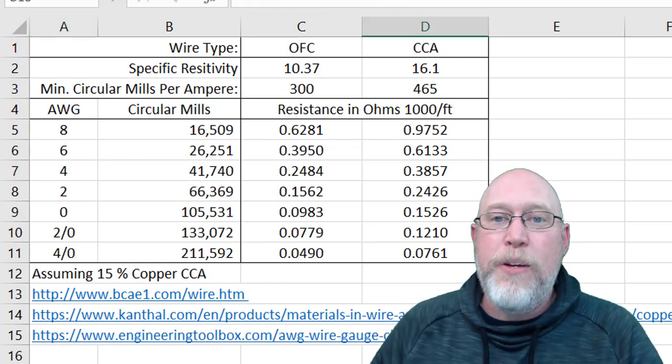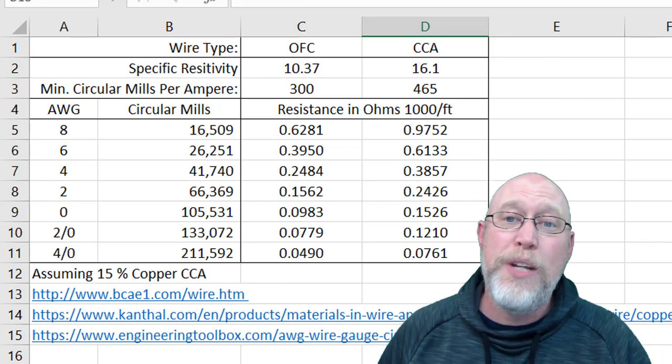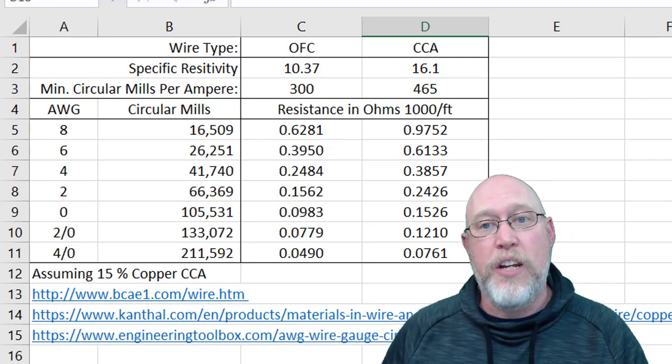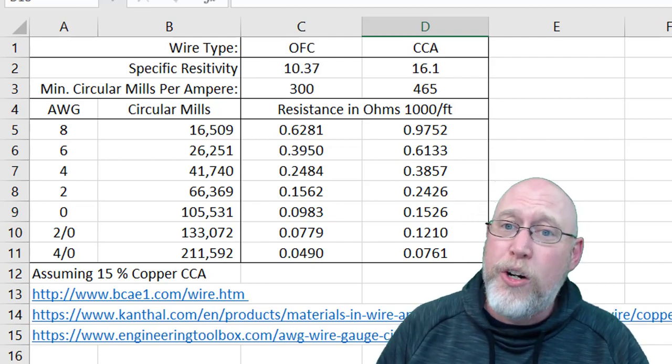One thing I always like to point out — people sometimes ask about the skin effect. Well, the skin effect only happens with AC current. We're dealing with DC current. That main power wire running back to your amplifiers is going to be running DC current.